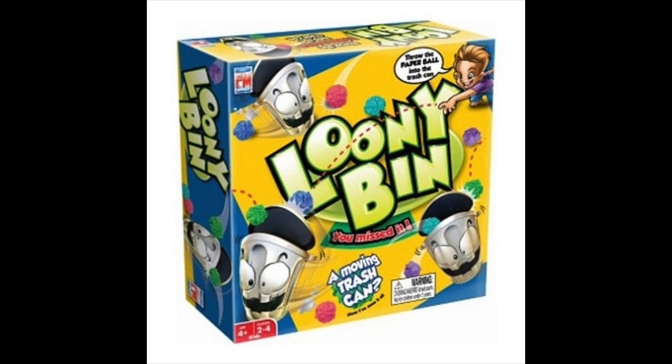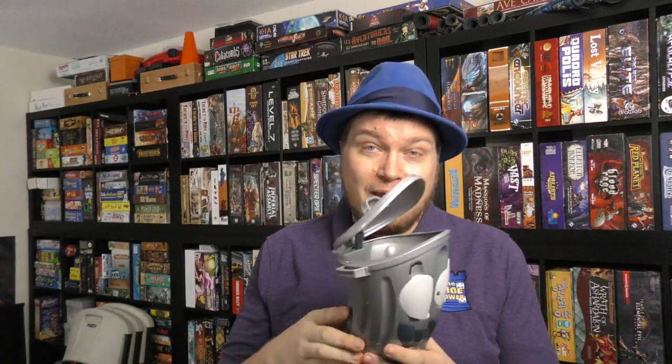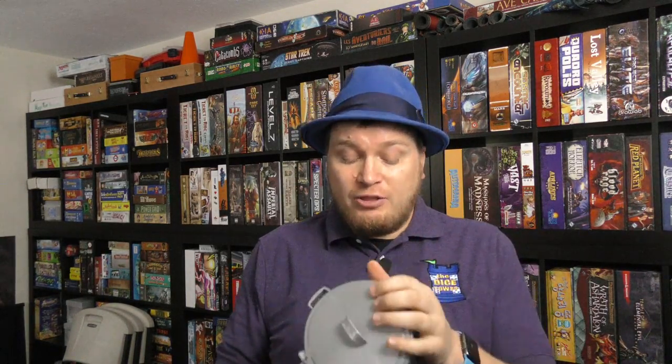And now it's time for another Dice Tower Review with Tom Vassell. Hey folks, today we're taking a look at Looney Bin. Almost everybody that I know of has at some point in their life, maybe every day, made a game out of throwing something into the trash can. Well, here we have the Looney Bin, which is a trash can that both moves and randomly opens and shuts its lid.